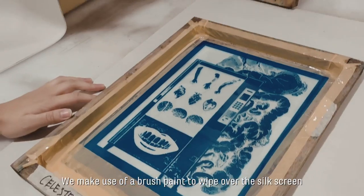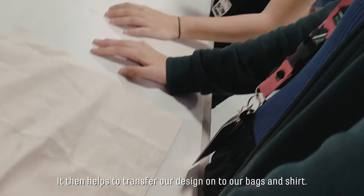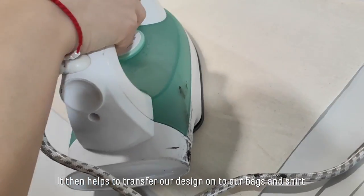In the final stage, we make use of a brush paint to wipe over the silk screen. It then helps to transfer our design onto our bags and shirts.